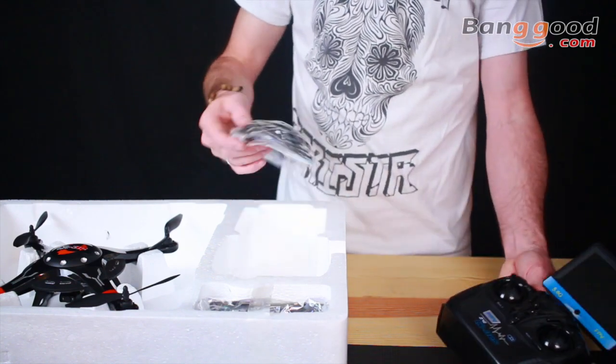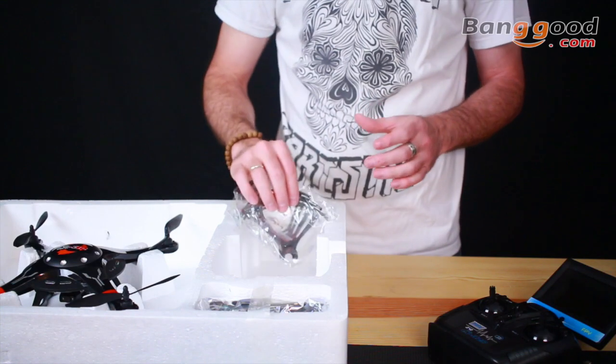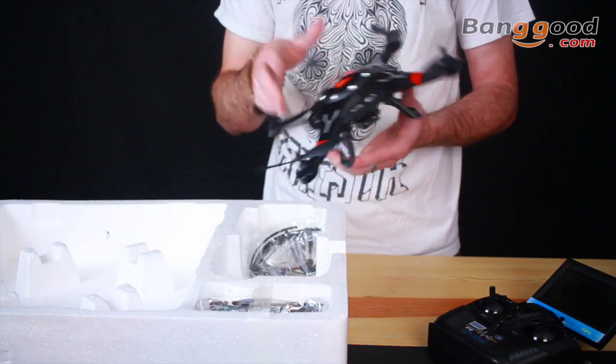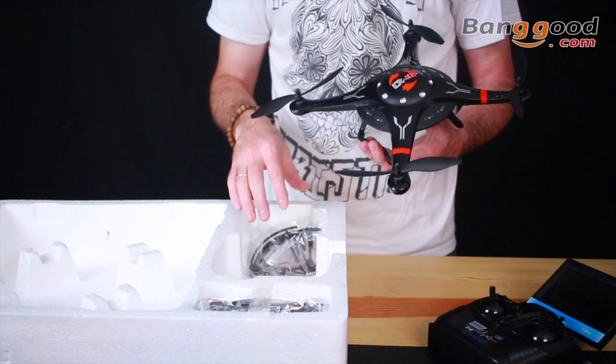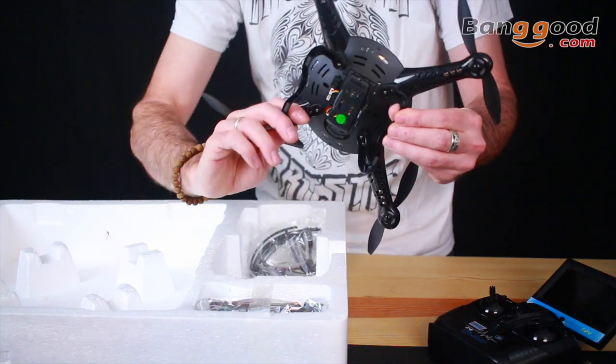It includes prop guards — you can use those if you're new and don't want to break your props on the first day. If you crash in the grass it's nice to have those on. The camera is already installed on the bottom and it's ready to go for your first flight.